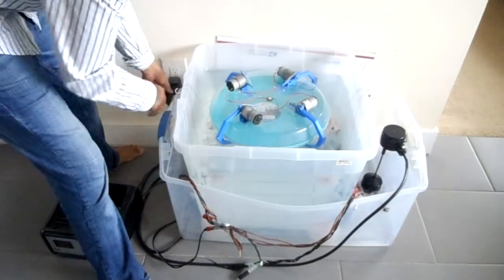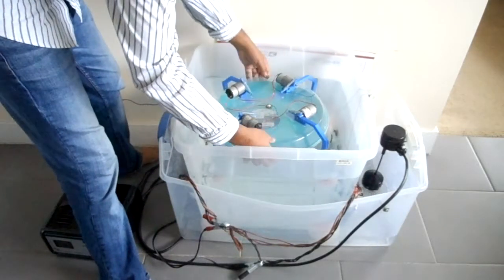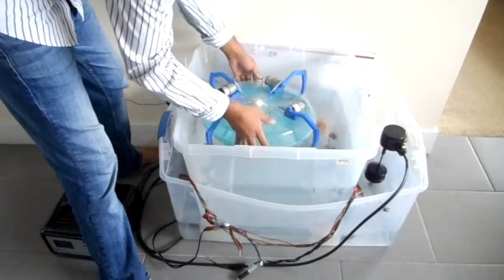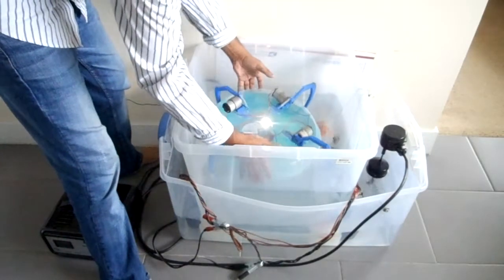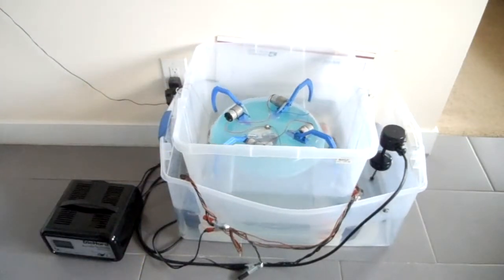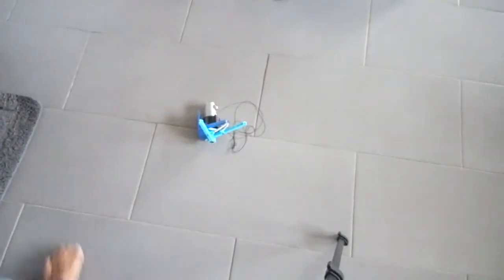In reality, this would operate in the ocean. That's the first unit. And this is the second prototype.